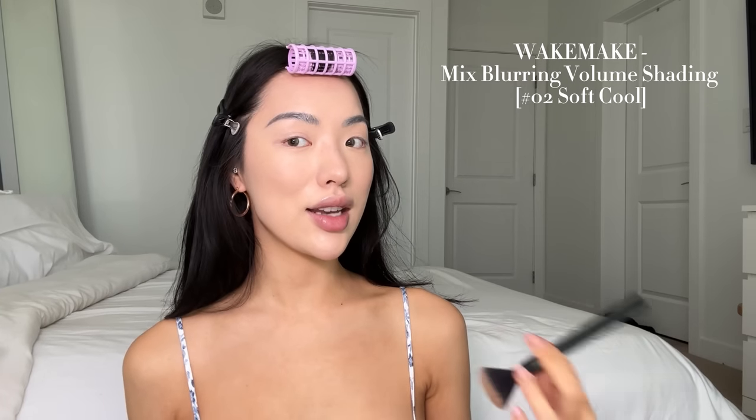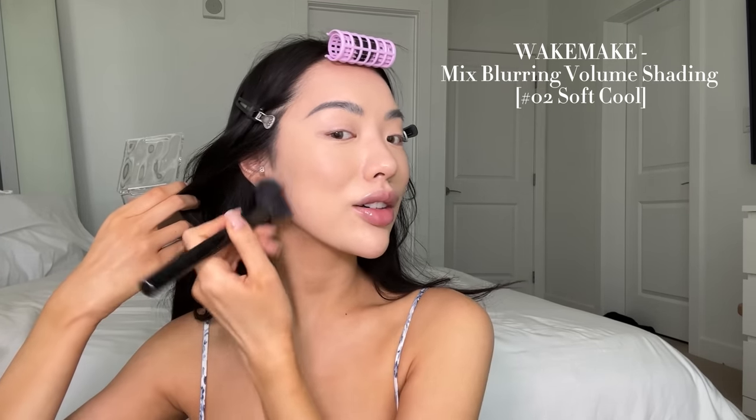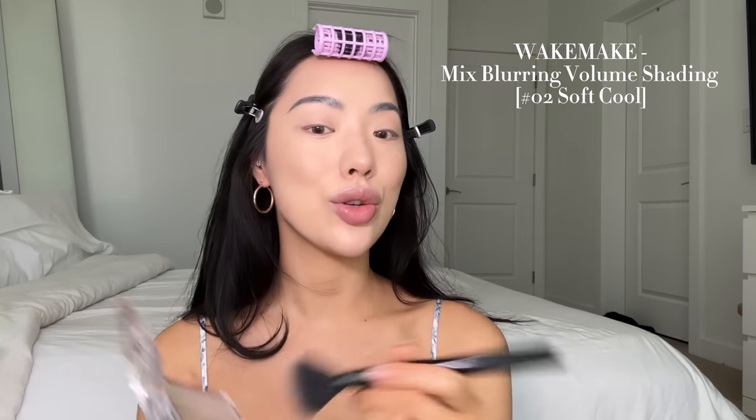My legs are falling asleep — why does this always happen? I'm going to go in with some bronzer because we're definitely needing it. The bronzer I picked up is the Wake Make Mix Blurring Volume Shading Contour Powder in the shade O2 Soft Cool. I love me a cool tone contour, especially for my nose. The packaging is so pretty — she's kind of like a gradient. I'm using a blush brush to apply the bronzer, giving a very nice natural contour on my face. It blends out beautifully — no muddiness or streakiness at all.